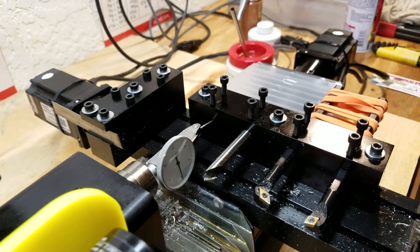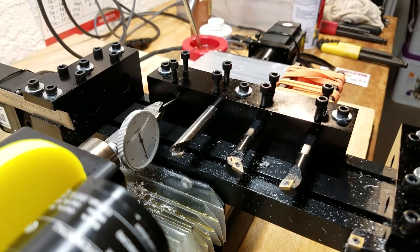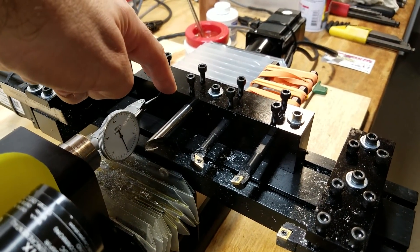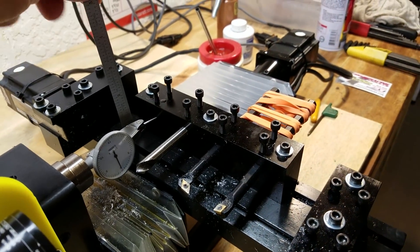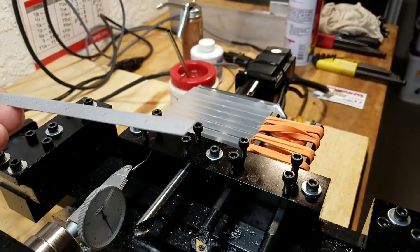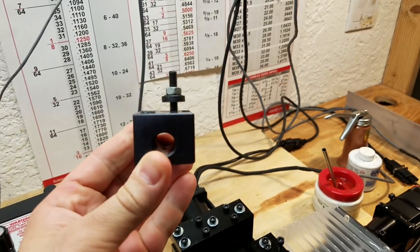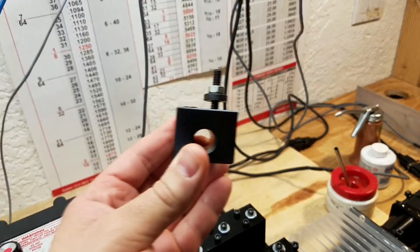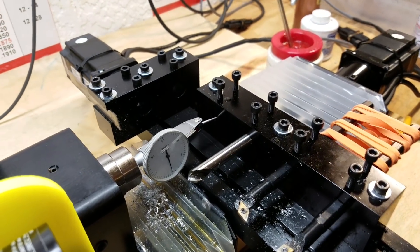I'm cheating here a little bit. On this Shurline CNC chucker I don't have to worry about being on center vertically because the way the machine is made, these tooling blocks come from the factory already in alignment. So I only have to worry about horizontal alignment — all of these pockets are already vertically aligned. But most people, especially if you're using a drop-in tool holder, are going to have to center the tool vertically and then also center it horizontally. Fortunately the procedure for doing that is pretty much the same.